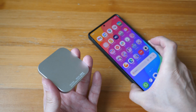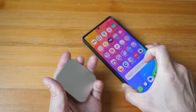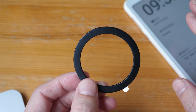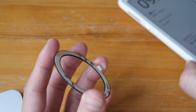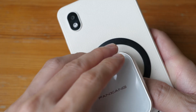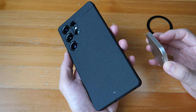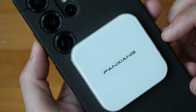If you want to use this with an Android phone, you need to get a case that has MagSafe compatibility. If you can't find a MagSafe phone case for your Android phone, don't worry — fanxiang has included a magnetic ring that you can attach to the back of your Android phone, which will allow you to attach the SSD. This does mean you have to stick it to the back of your phone or phone case. Since my phone case supports MagSafe, I don't need to use the ring.